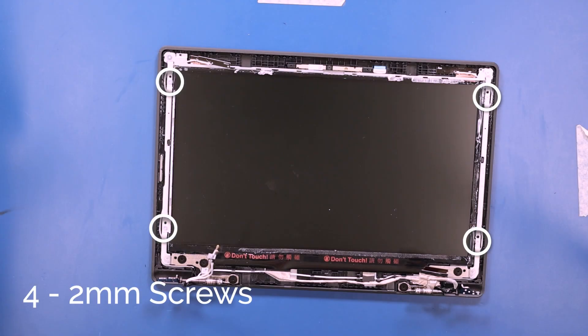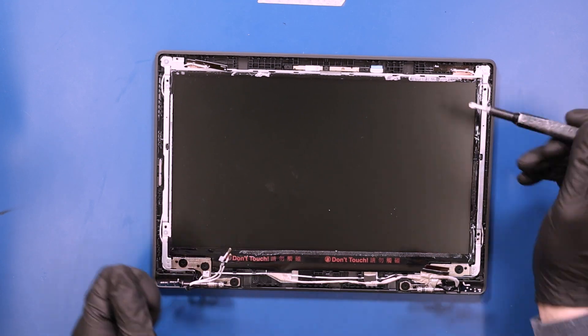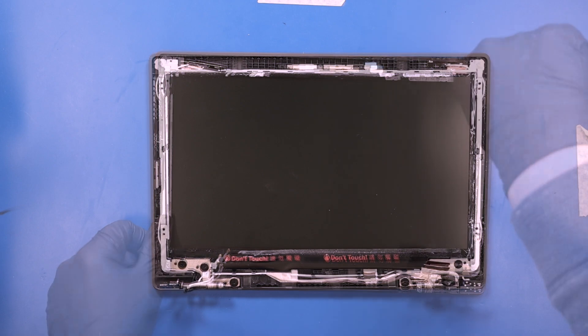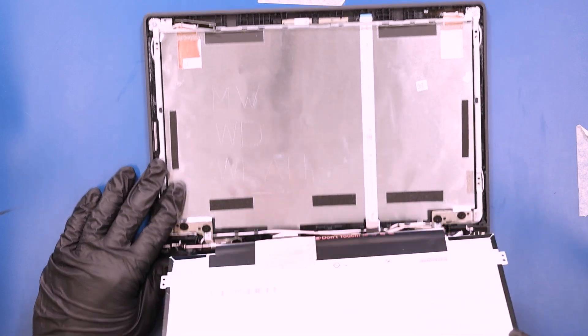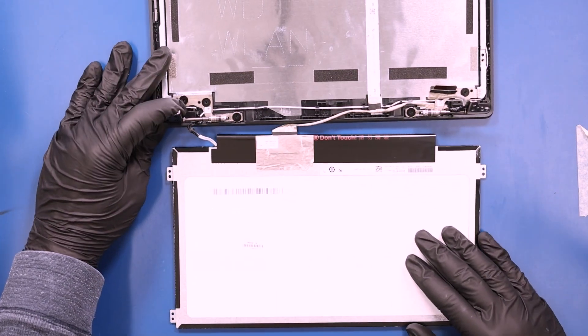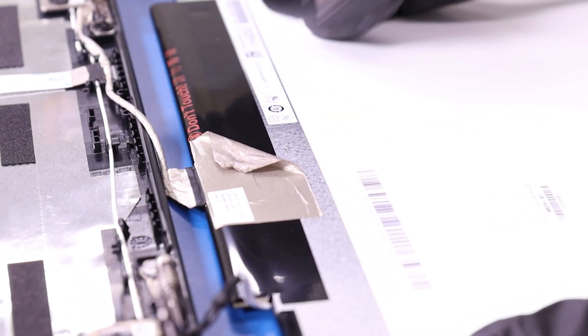Remove four 2mm screws from the LCD panel. Lift the panel up and lay it down. Peel back the tape, flip open the locking clip, and unplug the LCD cable from the LCD panel.